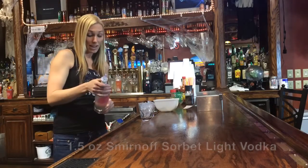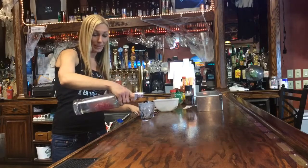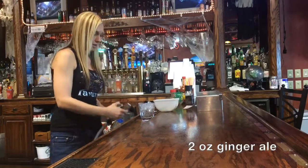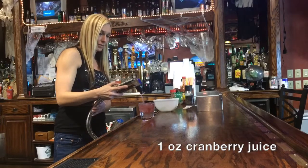You're gonna take one and a half ounces of the pomegranate raspberry sorbet light Smirnoff vodka, then two ounces of ginger ale and one ounce of cranberry juice.